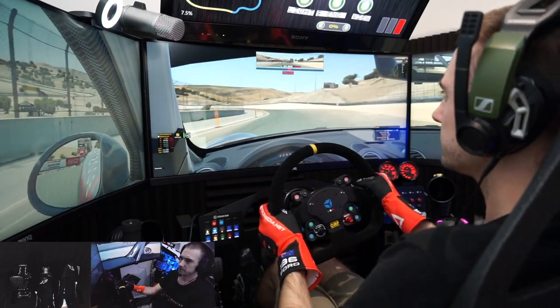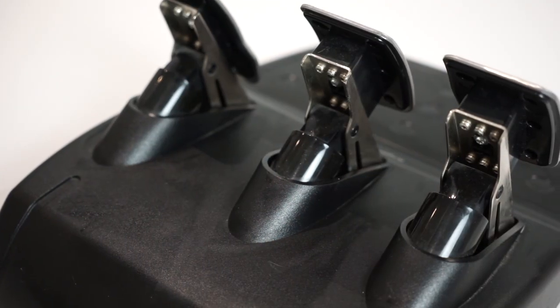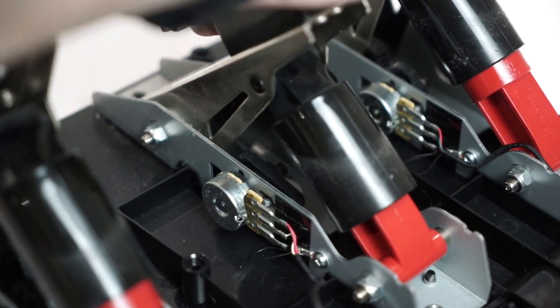Hello and welcome back to part 3 of our complete guide to sim racing video series. So far we've taken a look at the key fundamentals that you need to understand as you start your sim racing journey. We've taken a deeper dive into the world of sim racing pedals already, so be sure to check out those videos if you haven't already — they'll give you a good fundamental understanding and make this video make a lot more sense as well.